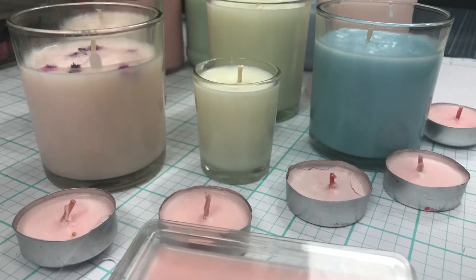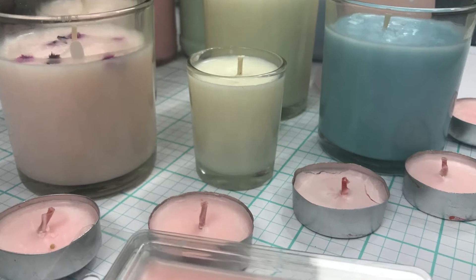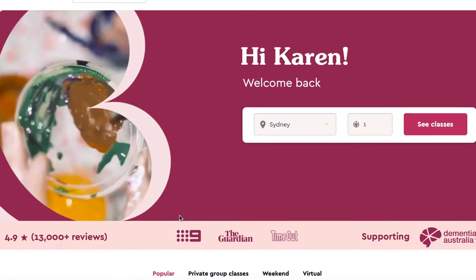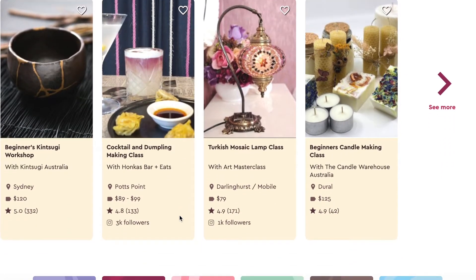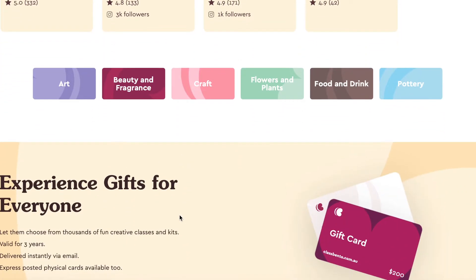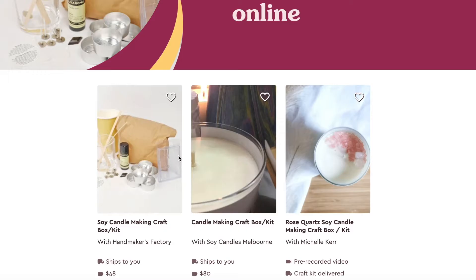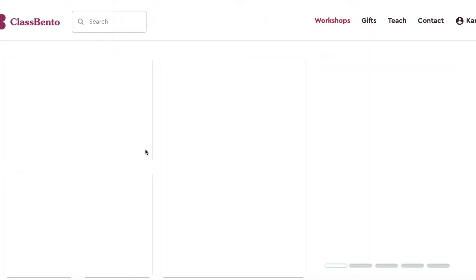Hi, it's Karen the Weekend Craftaholic, and today is all about candles. I'm going to talk you through some candle making kits that I recently received for my birthday. I received a gift voucher for Class Bento — I'd never even heard of this website, but it's definitely something you should check out. I'm not affiliated with them, so this isn't a promo or anything like that, but I was really impressed with all of the different classes and things that are available.